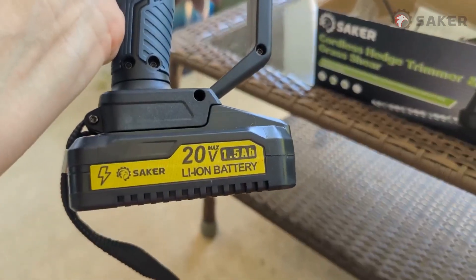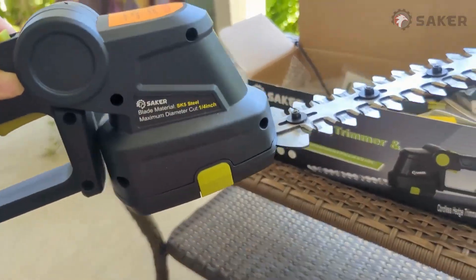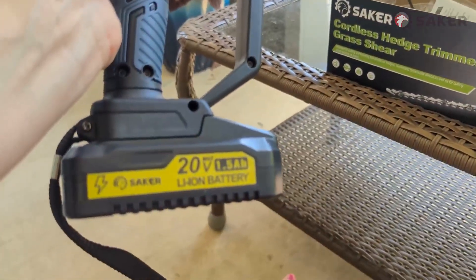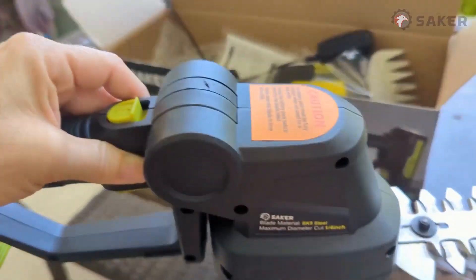It's just difficult because I'm small and petite. So I really love already that these are really lightweight and cordless. I've charged it up with the charger that came with it.